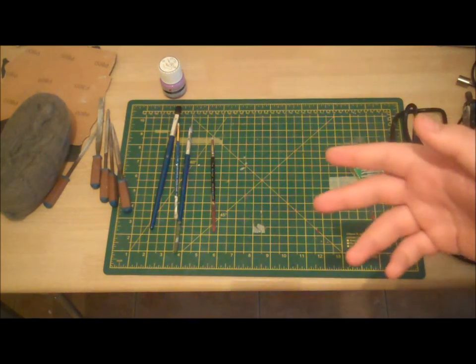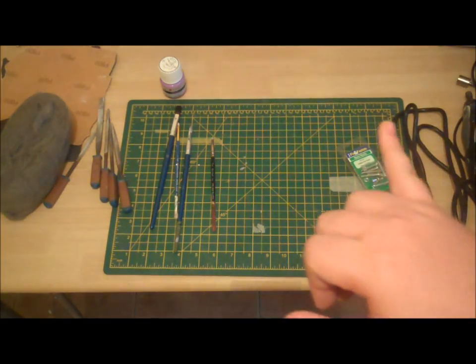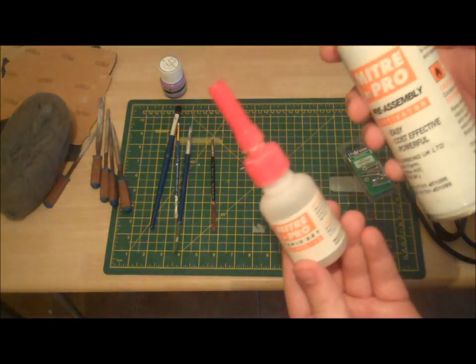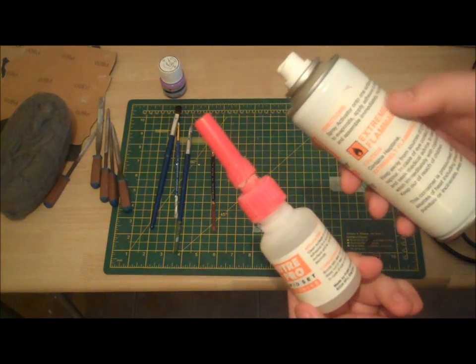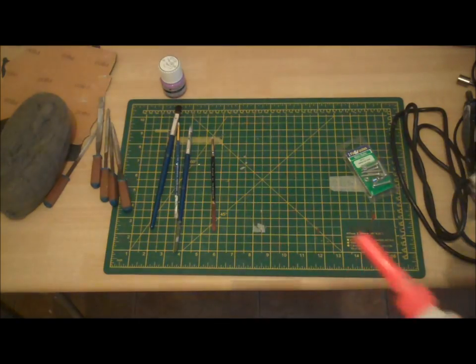Even though we're bolting on some of the bits of the helmet, you're also going to need some super glue — whether to glue the rangefinder on for the white helmet, or to glue on one of the ear cap pieces on the grey helmet, which I'll show you later. I use this two-part glue called Miter Pro that I use when fitting floors — really, really strong stuff — but any super glue will do.